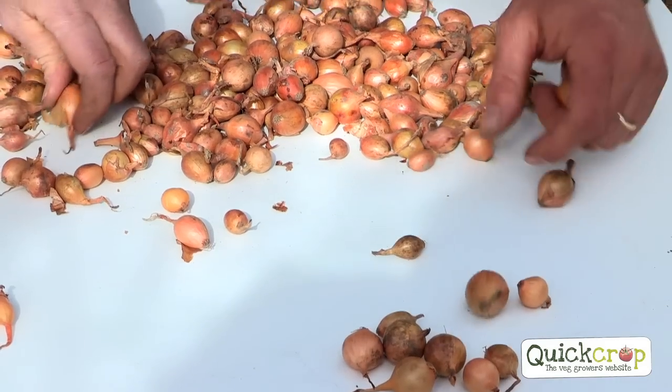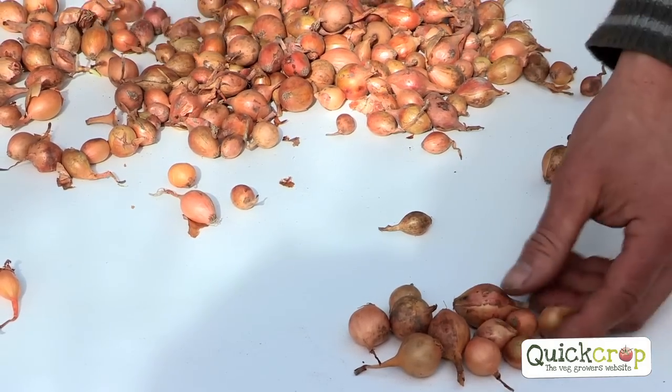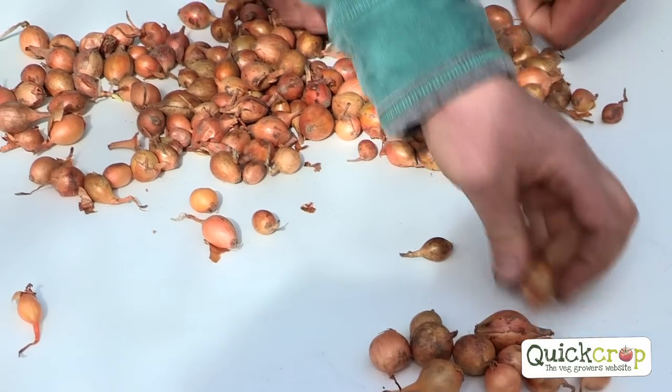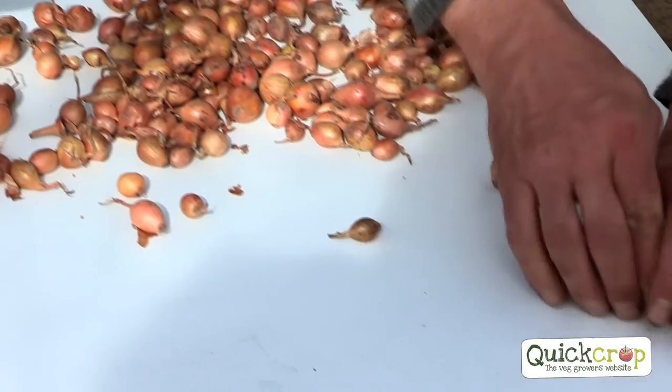So we'll just make a pile of good ones here. If you just pick out the best, just to show you how you can grow really good onions. Size doesn't matter as much — even the bigger ones are probably less good than those ones. Medium sized ones are better.